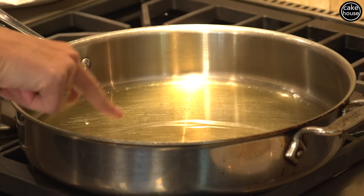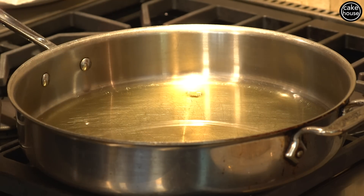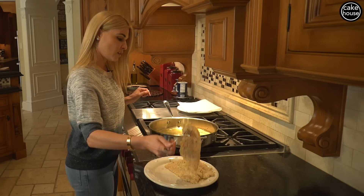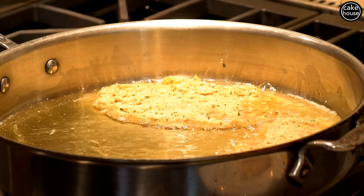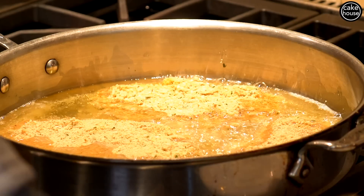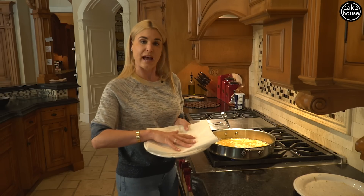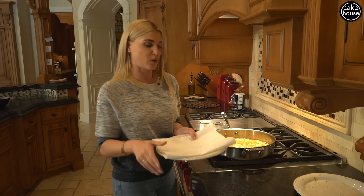Let's test our oil the way I like to test it. I take a little piece of bread crumb and drop it in the oil — if you see it start to fizzle, you know your oil is ready. One at a time, I'm going to drop these babies in, nice and slow. You don't want to burn yourself. You're going to cook these for about two minutes on each side. My trick is to line a dish with paper towel, because when they come out of the oil, I want the excess oil to be absorbed.